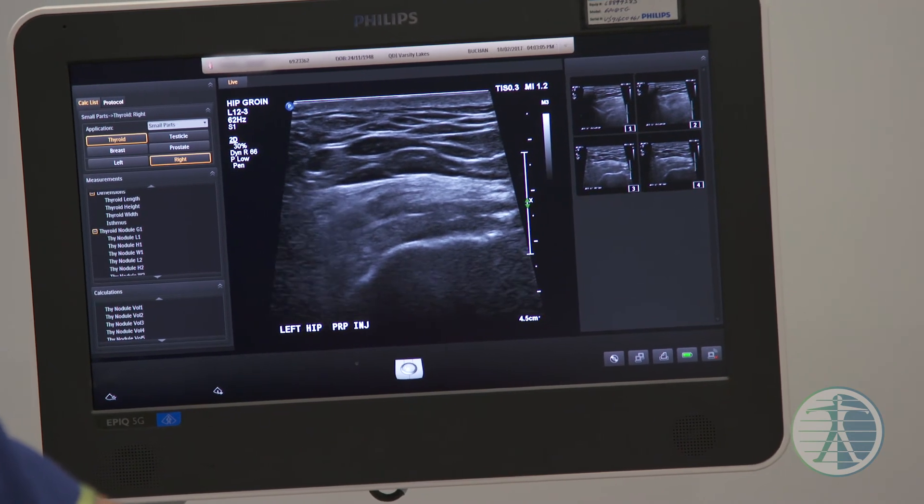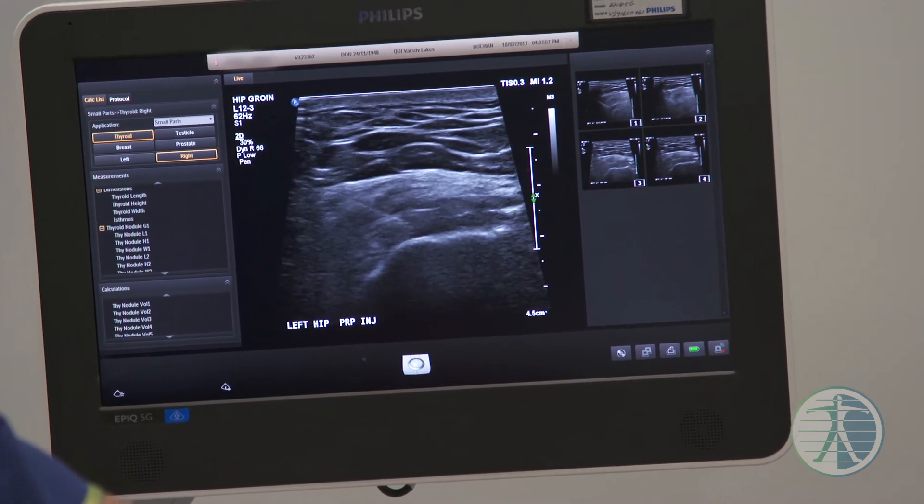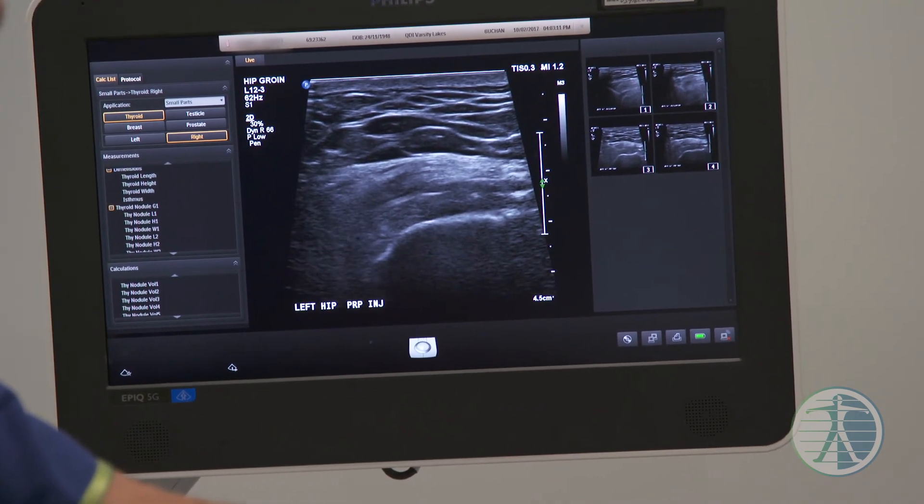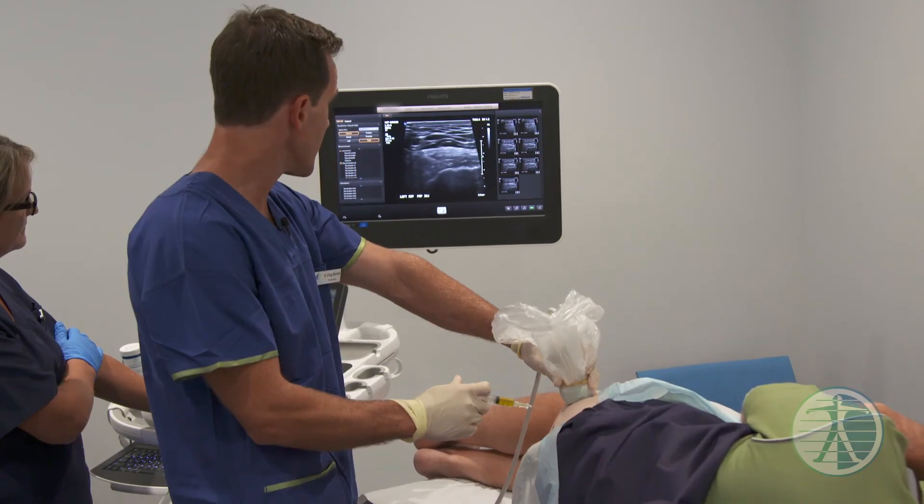What we do is called fenestration, where we make a couple of little holes in the tendon — it's not normal — and I'm just going to make a couple of little holes right where exactly we thought it was sore.